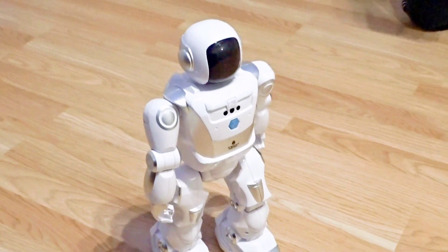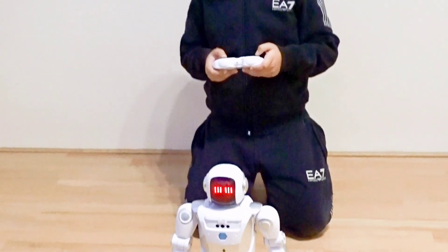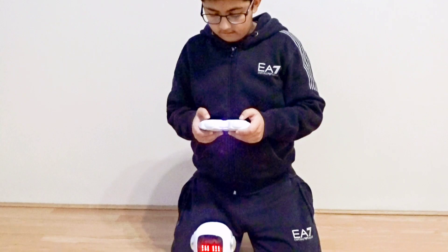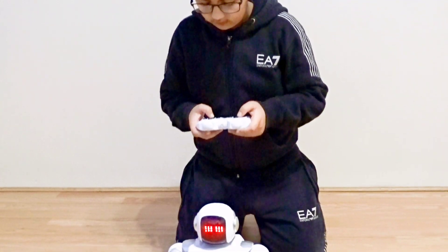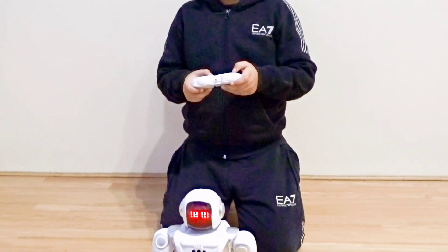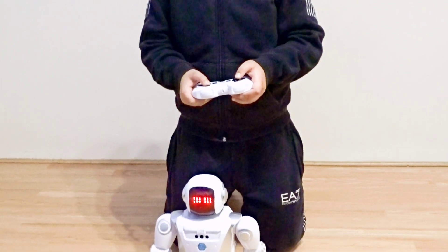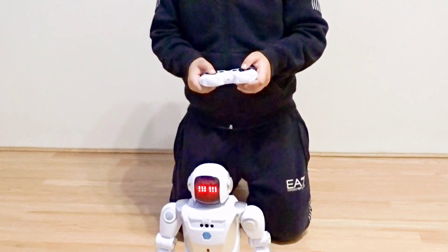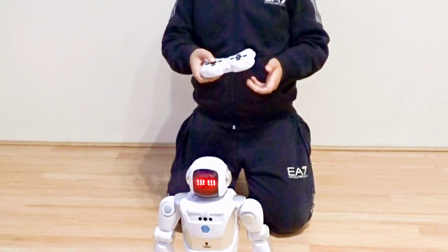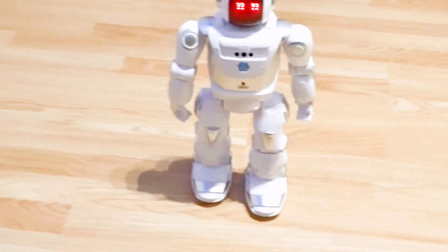Now I'm going to program it. Let's check it out. I'm not going to talk to it and it's moving — how cool is that!